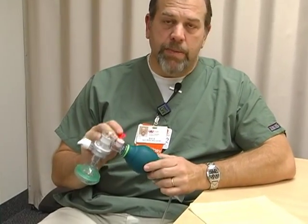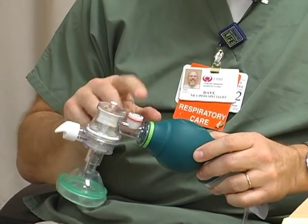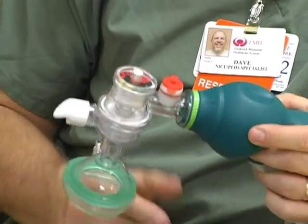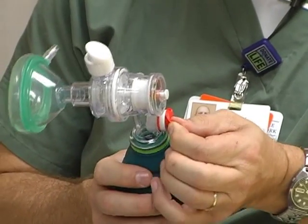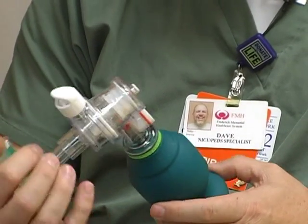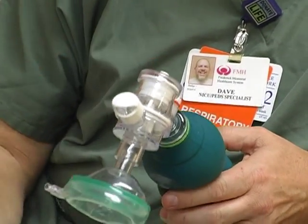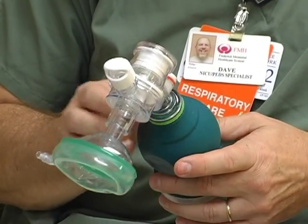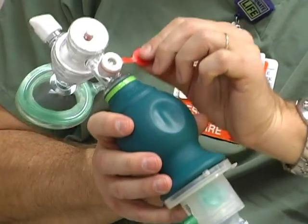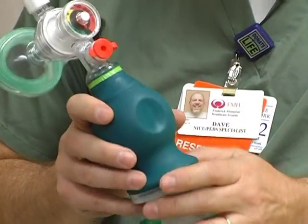The first and most important thing is this little orange cap right here. This is a pop-off valve, and this orange cap is a cover for the pop-off valve. When using this device, you need to make sure that the pop-off valve is open so it doesn't cause any trauma to the baby. With the pop-off valve open, it releases at 35 to 40 centimeters of water pressure and doesn't cause over-distention or over-pressure inside the baby's lungs.